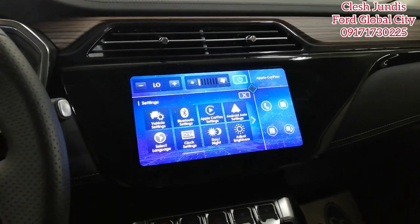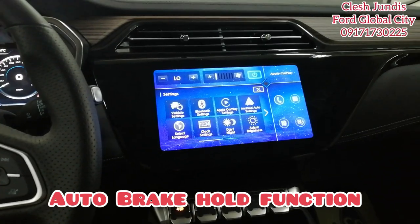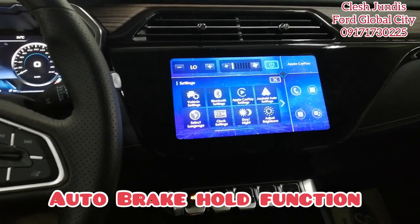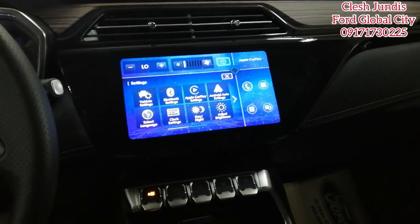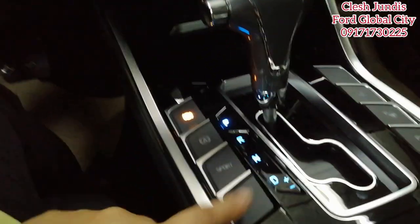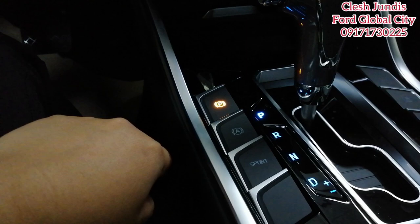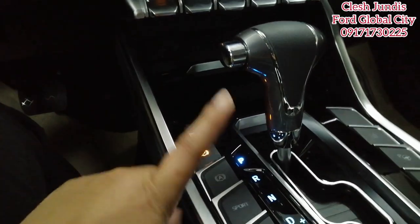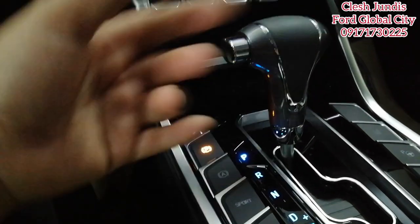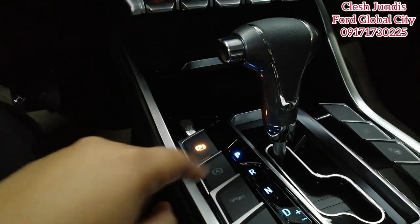Another question is about the auto brake hold — I won't demonstrate it now, but during test drives, even at a stoplight, you don't need to engage the parking brake. Even while in drive, just press the auto brake hold button at a stoplight if you don't want to keep your foot on the brake. When the light turns green and you go, you don't need to press anything — it automatically releases when you drive.